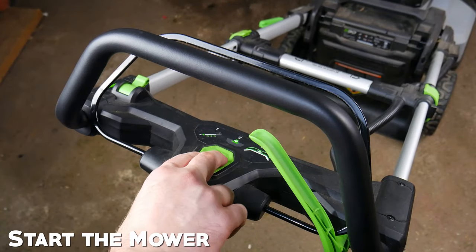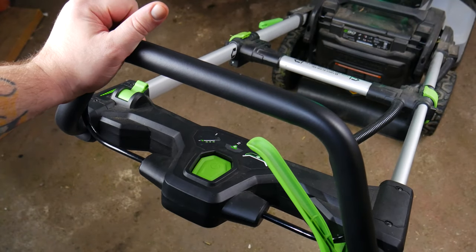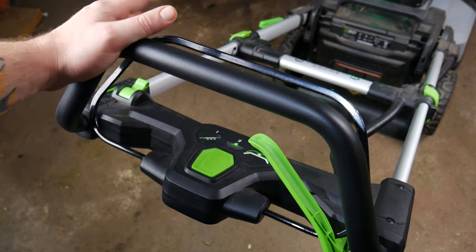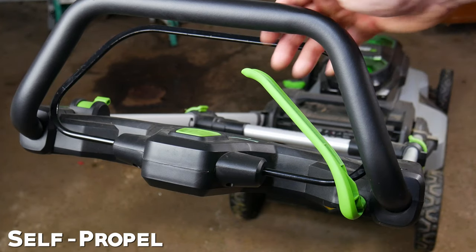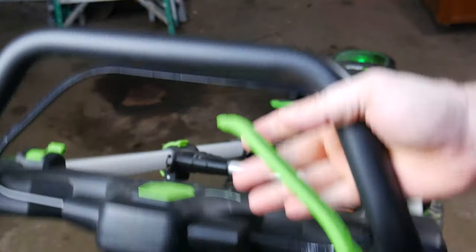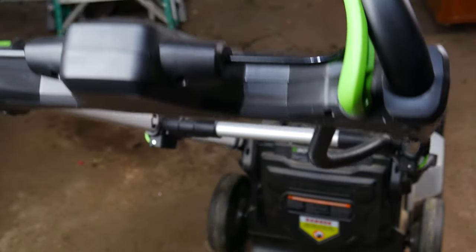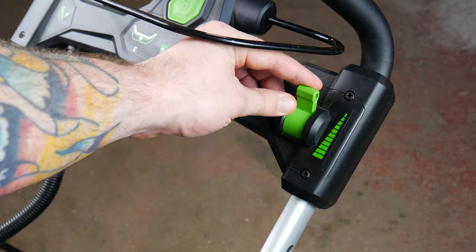To start the mower, first press and hold the safety button and then pull the safety bar, otherwise known as the bail switch. Release the bail switch to turn it off. This is the self-propelled trigger. There is a slight delay from when you pull the trigger and the self-propel kicks in. You can even use the self-propel when the mower isn't running. To adjust the speed of the self-propel, slide this lever up or down.